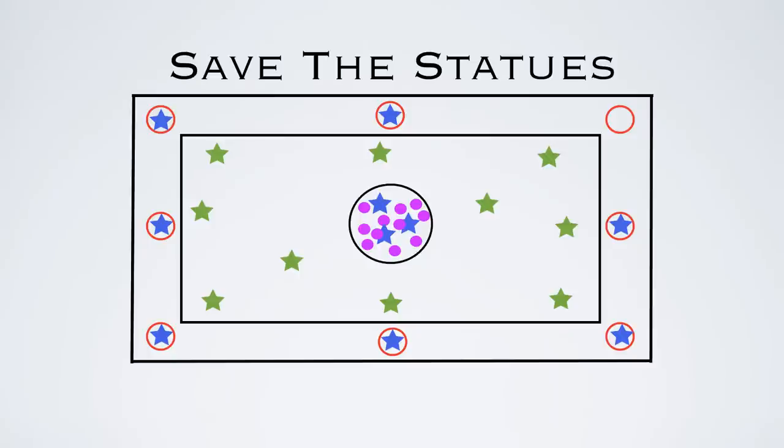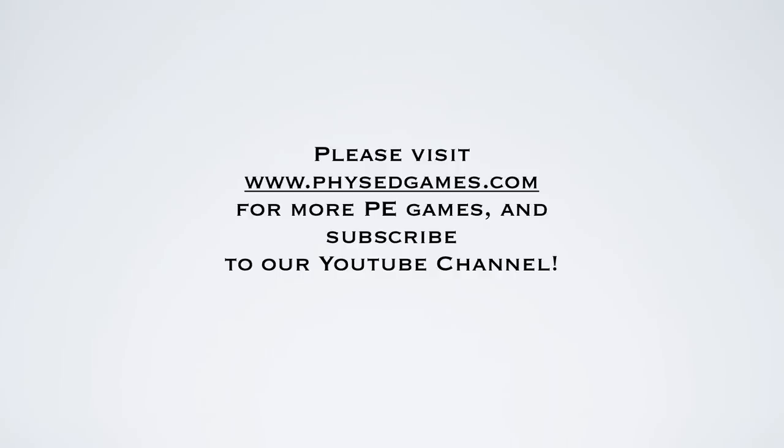Sometimes players might strategize and have just one player who's the retriever, going around throwing all the balls back to the middle — that's up to the players. The statues can't go moving and grabbing balls, though if one rolls to a statue they can roll or throw it back. We see another player has caught a ball and joins the group in the middle. Play for your time, then switch roles so the defenders come on offense. And that's it for this idea!